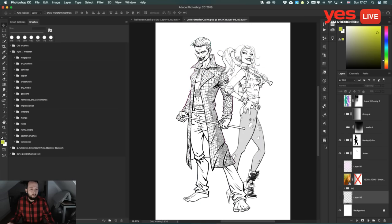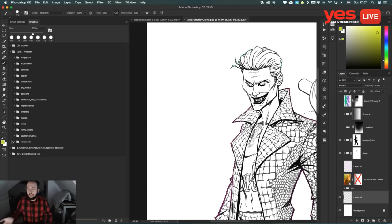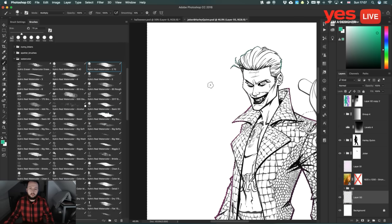Let me switch back to the clean outlines version and make a selection of the background. Let's test out watercolor brushes first. If I start painting with this one, you can already see a very interesting effect — it's not just a simple brush tip shape, but a very nice real watercolor mixing together. If I switch to another color, you can see even more of the watercolor style or feel. Kyle created so many different variations of these brushes.